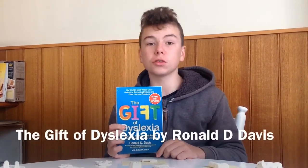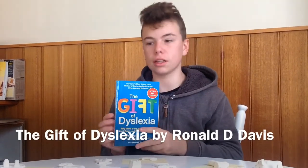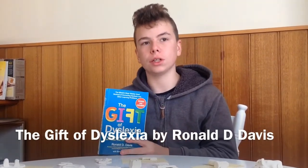Hi, my name is Flynn. I'm here to talk to you about this book on dyslexia.